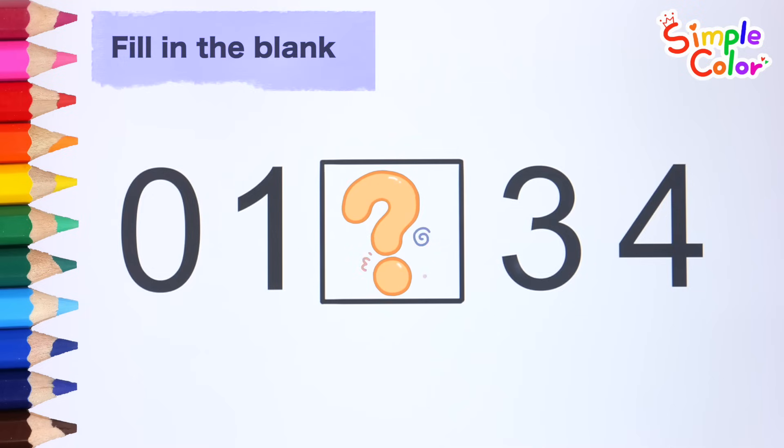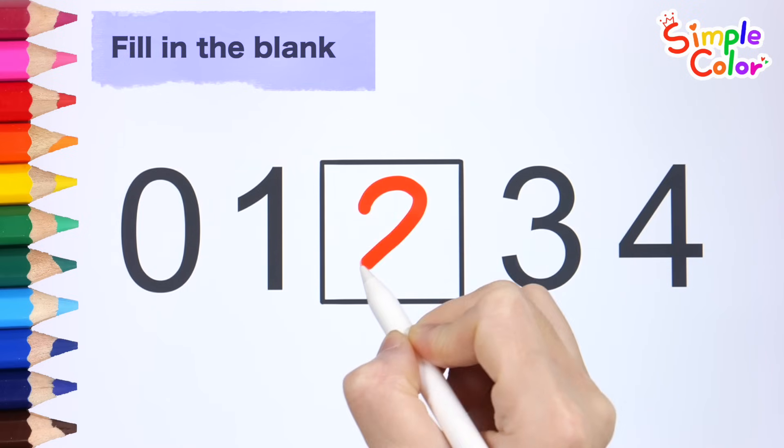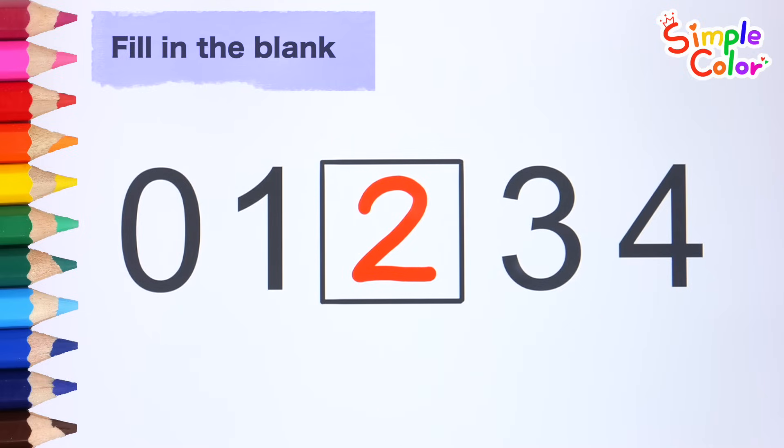Write the appropriate number to fill in the blanks. That's right. The number to fill in the blank is two. Let's read them one by one.